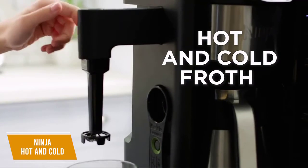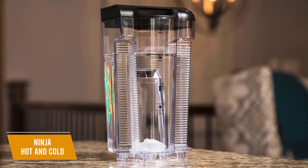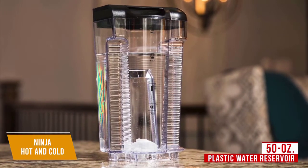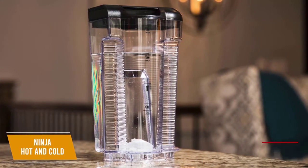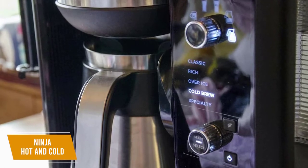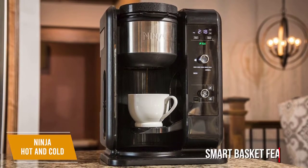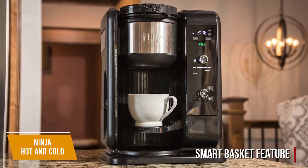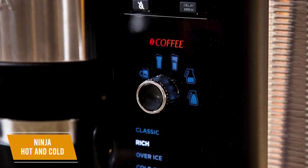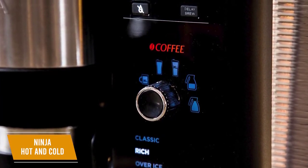You get an integrated fold-away milk frother on the left side for increased versatility, along with storage for the included coffee scooper. You also get a 50-ounce plastic water reservoir that features a flip-top and convenient markings to indicate minimum fill lines for various brew sizes. It comes with a dishwasher-safe permanent filter to cut recurring costs, though it should be thoroughly rinsed after each use. There are dedicated separate baskets for coffee and tea, and the Smart Basket feature automatically registers which basket is being utilized to display different drink options. You also get a useful delay brew function and a drip stop button if you can't wait for the brew cycle to finish.